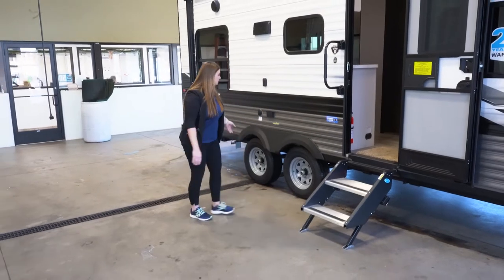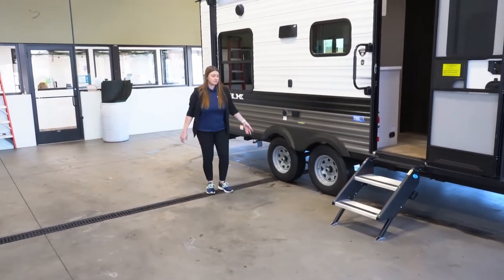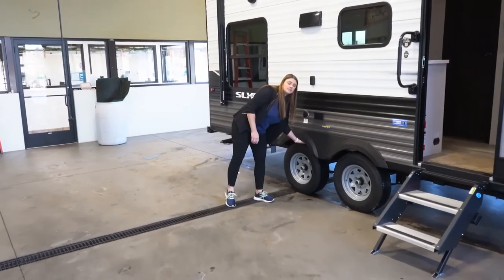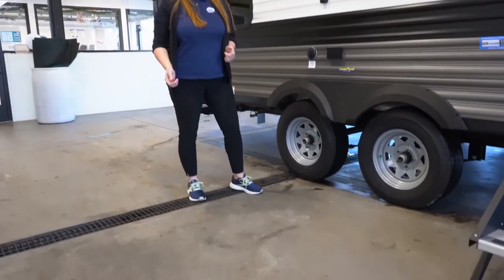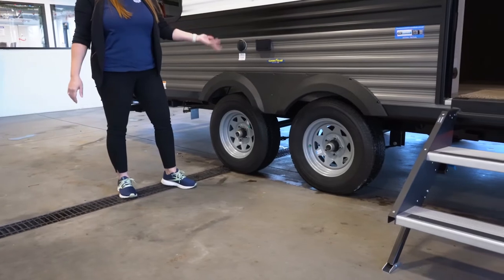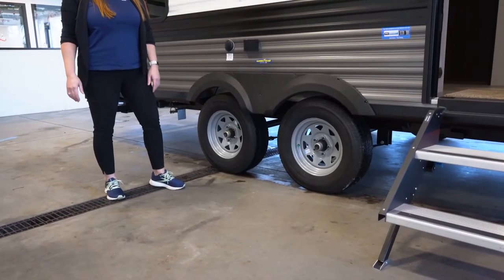Standard on the Jacos is going to be the nice Goodyear tires. You are going to get the galvanized steel up above, so if anything were to happen while you're driving down the highway and you were to shred a tire, it's not going to go up into the camper.